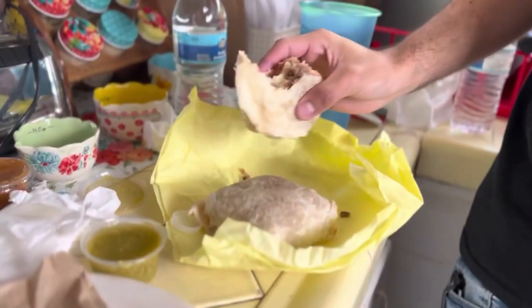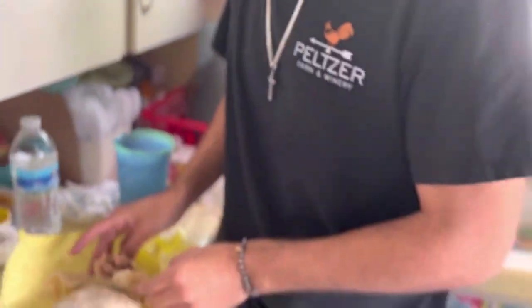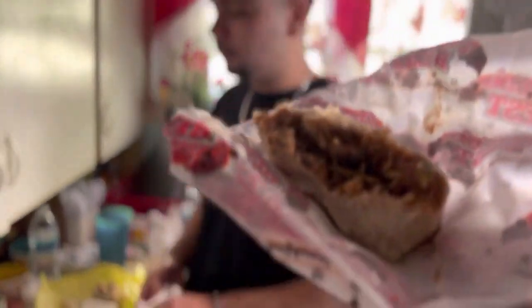All right, we are currently eating some burritos. I'm having an asada — this is pretty fire. Take a bite, take a bite, take a bite. Sorry, I forgot I'm recording. I'm going to go back.